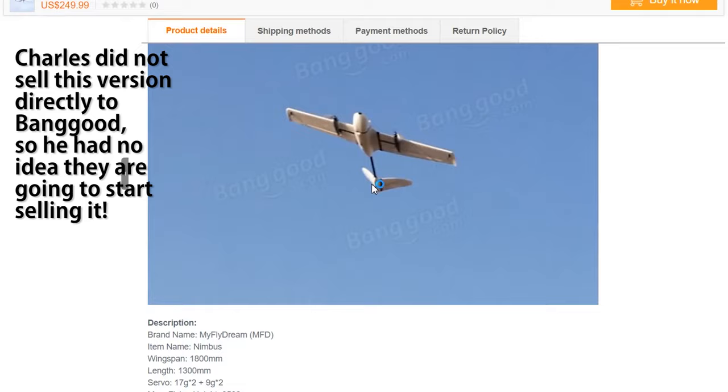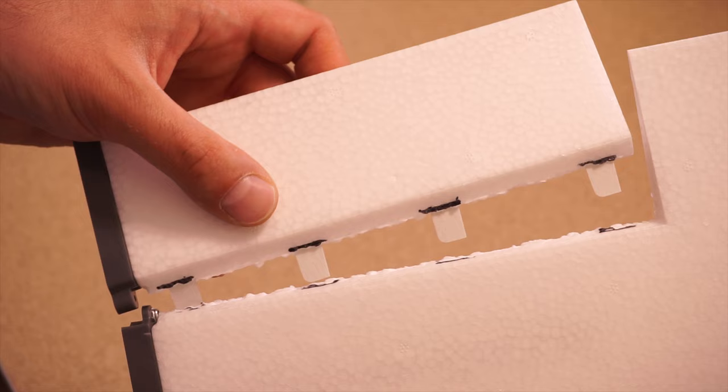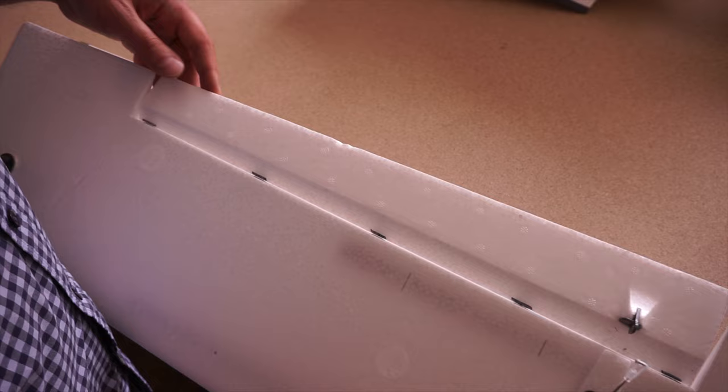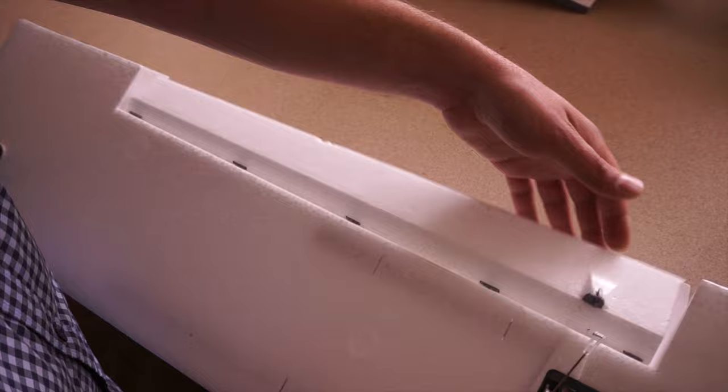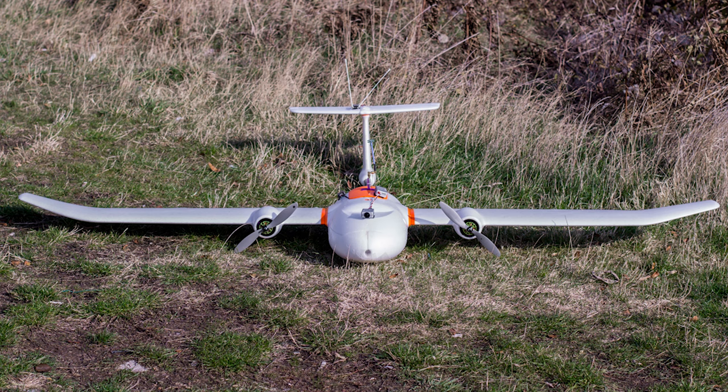The lack of proper hinges on a plane that has a max flying weight of five kilograms is a concern, but since I install hinges on all new planes I get, for me this is more of a nuisance than a deal breaker. The argument that the stock foam hinges are stiff and warp the control surfaces when the servo moves them is not really valid when you put proper hinges on. However, this kit does cost $250, and I really don't see how a few proper hinges can bump up the manufacturing cost enough to make this too expensive.